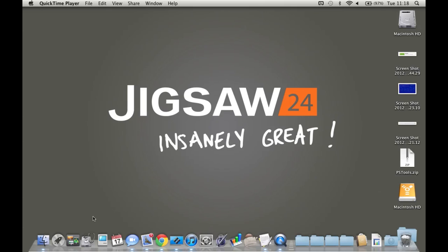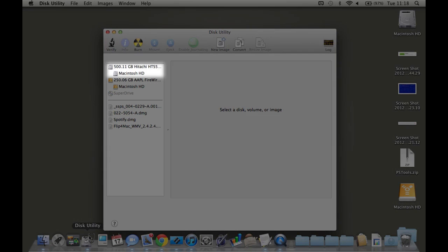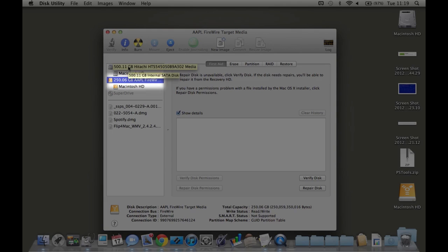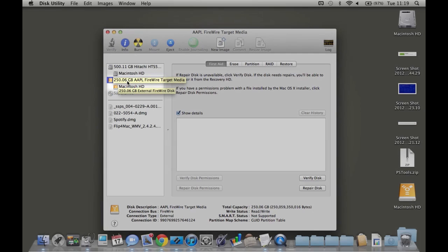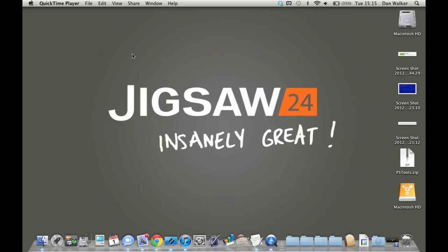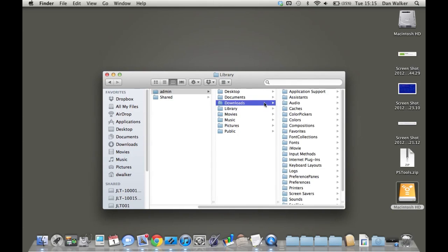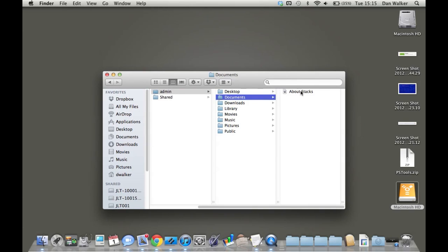To start troubleshooting your hard drive, once it's mounted, open Disk Utility and you should be able to see both hard drives there. The first will be the hard drive of the machine you're currently on, and the second — with the Firewire symbol — will be the machine in target disk mode. You can select the First Aid tab and run a verify disk and a repair of the disk. If the hard disk shows as fine but you were unable to boot the operating system, you can try to retrieve data by opening the hard drive, which will show as a normal external hard drive. To retrieve data, just click and drag it onto the hard drive of the Mac you're currently using.